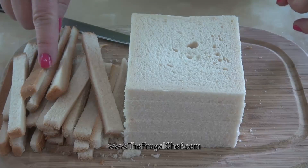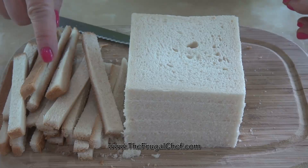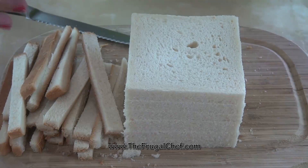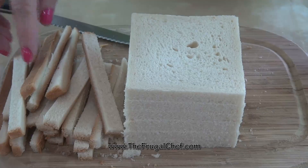You can dry these, and then just put them in the food processor and make breadcrumbs for when you need it for hamburgers, milanesas, or something.